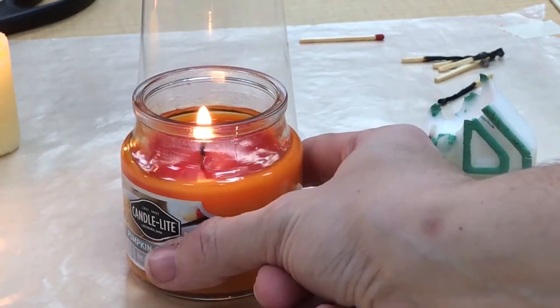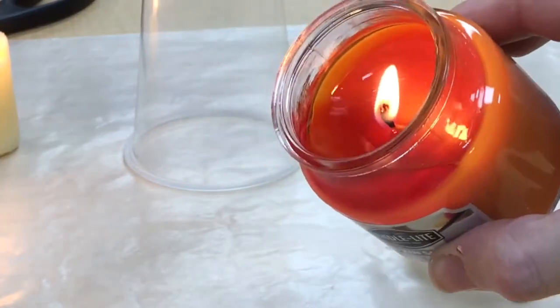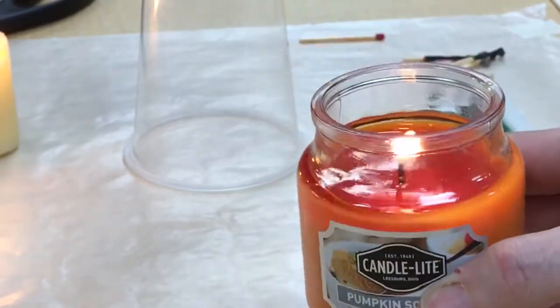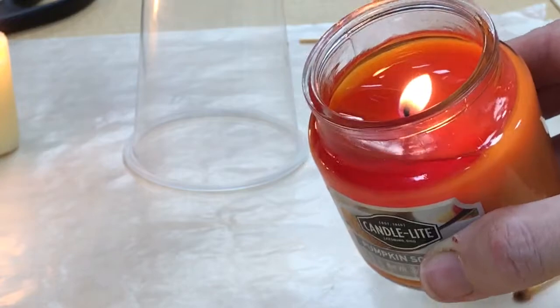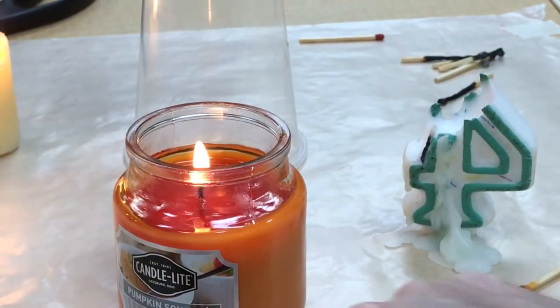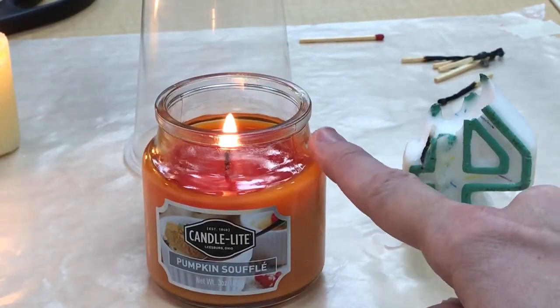But over here, my fire is still going. You can see the top of my candle is in its liquid state — that wax is liquid. But the bottom is still solid because it's waiting to be melted after a long period of time.